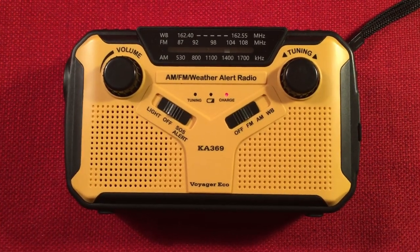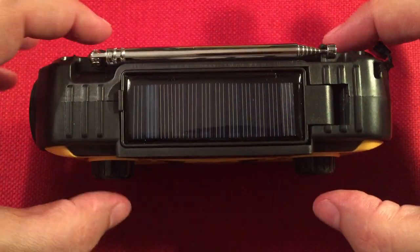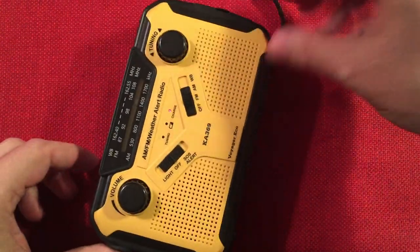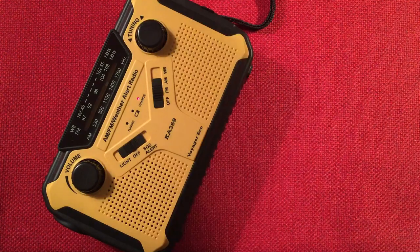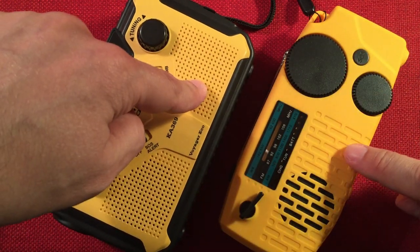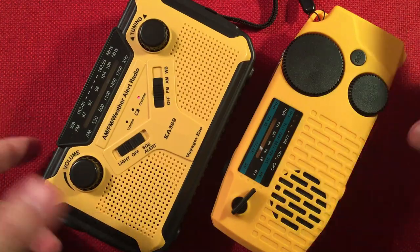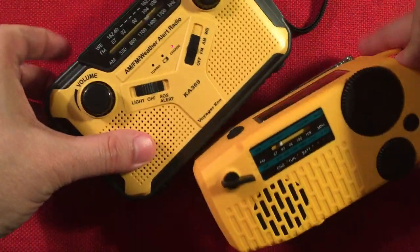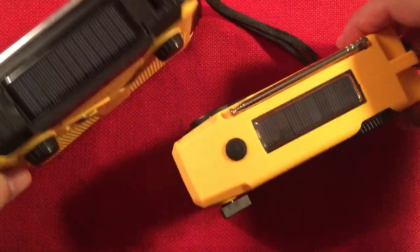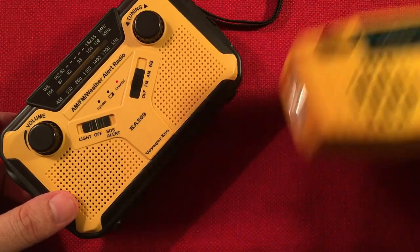Let's zoom in and do my traditional review. Dimensions: six inches in length, three and a quarter inches in height, and two inches in depth including the tuning and volume knobs. For size comparison, I have the Timahoon Geartist Submarine 1 radio — very popular — on sale for $19.99. The KA369 is around $16.99. Both are yellow emergency radios. The Submarine 1 has a more substantial dynamo but only one power source, while the KA369 has dual power source.